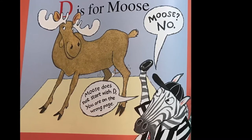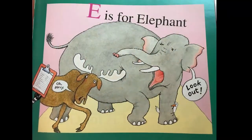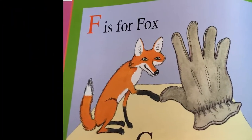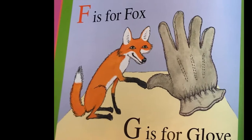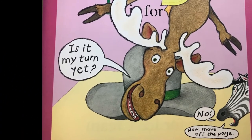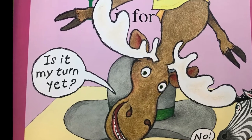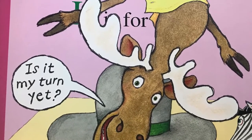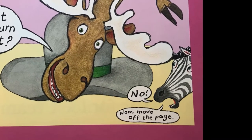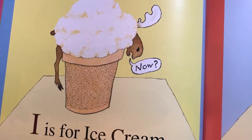Is it my turn yet? Hmm, I don't know. What letter were we on? H? Is H for moose? Let's sound it out. Humoose? No, he's skipping in line again. Now move off the page. I is for ice cream. Now? Oh look, he's hiding behind the ice cream cone. Not now. J is for jar. Now? Now? No. K is for kangaroo. Now? He keeps jumping in front of everyone. And we got a little baby kangaroo that says, mommy, who is that? L is for lollipop. Now?